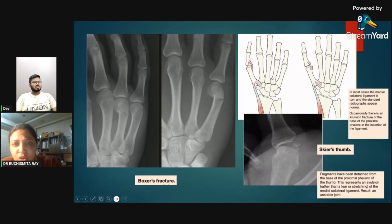Skier's thumb: the medial collateral ligament at the thumb MCP joint is torn. Standard radiographic appearance may be normal if only the ligament is torn. However, if there is an avulsion fracture of the base of the proximal phalanx, we can see an avulsed bony fragment. This injury is more common in skiers who fall with the thumb opposed against the ski pole — hence the name.